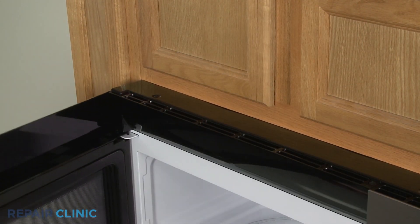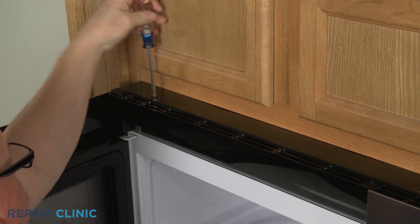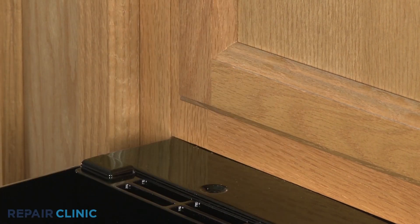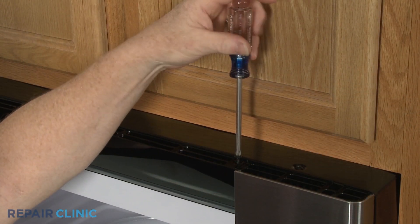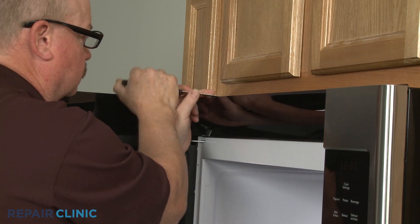Open the door and use a Phillips head screwdriver to unthread the two screws securing the front vent. You can use a putty knife to help pry off the old vent.